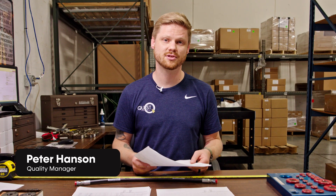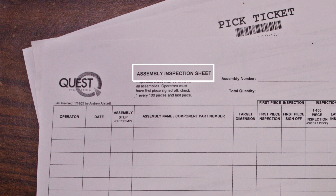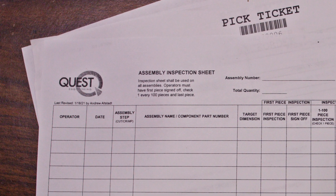Quest includes detailed instructions on each pick ticket to ensure our customers' specifications are met. I pay close attention to the pick ticket, who the customer is and what the build is. We provide detailed instructions on each pick ticket to make sure that our customers' specifications are being met every time. For each assembly, our hose professionals use a hose assembly inspection sheet documenting the following.